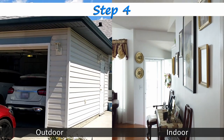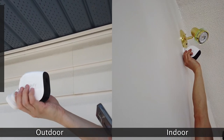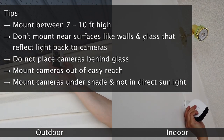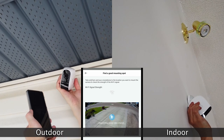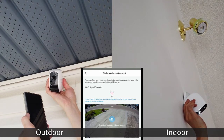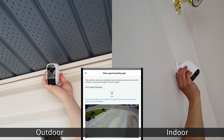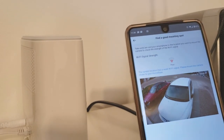Step four: once your cameras are charged, you are ready to physically install the cameras. Survey your house and determine the best place to mount that gives you the view or vantage point you want with the coverage you want. Note that you need to check the Wi-Fi or wireless signal strength to ensure it is strong enough. Check signal strength in the mounting guide section of the app. Eufy recommends great signal strength. If it's not strong enough, you may need to find a new position for the cameras or a better location for the base station.